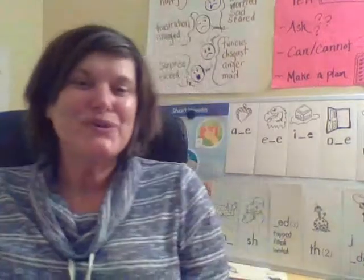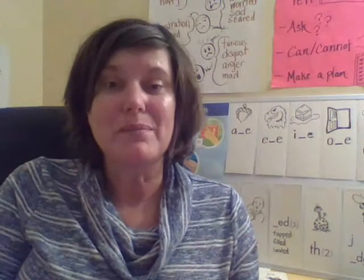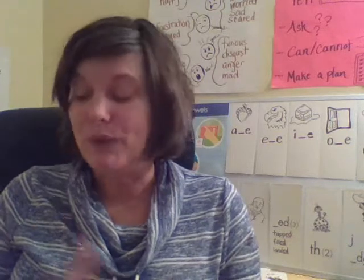Hey Lions, it's so good to see you again. We're back for another lesson and we're going to practice or continue learning about closed syllables and silent E syllables to help us become automatic readers and automatic spellers. We're going to be learning some new sight words today as well.